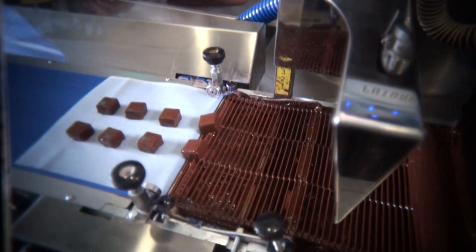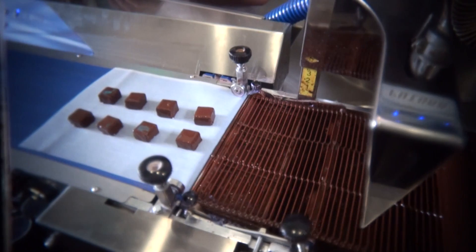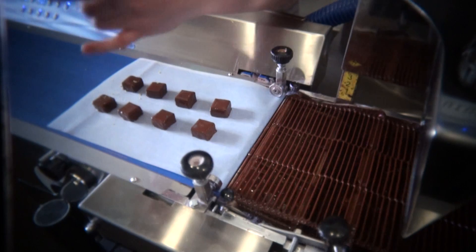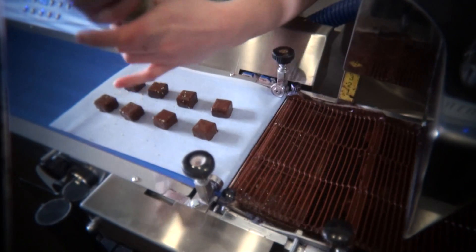The chocolate finishes setting on this paper, and now Martha just puts the decoration on the chocolate.